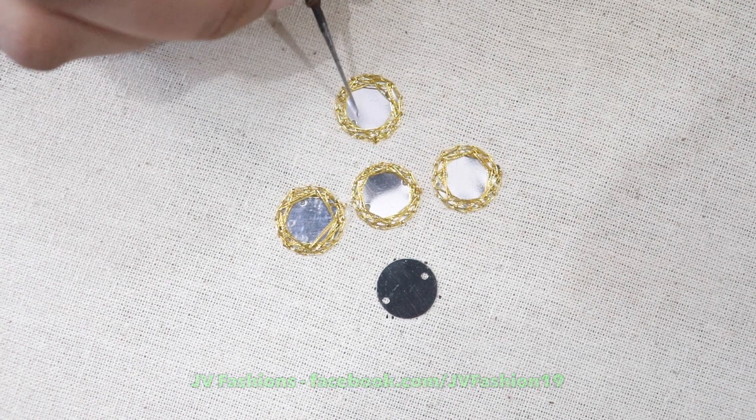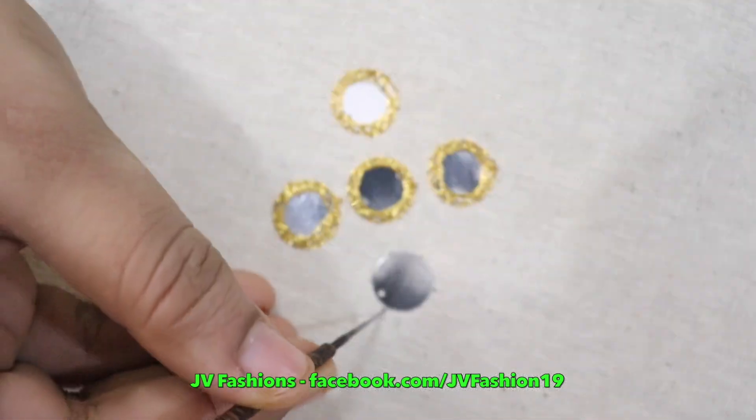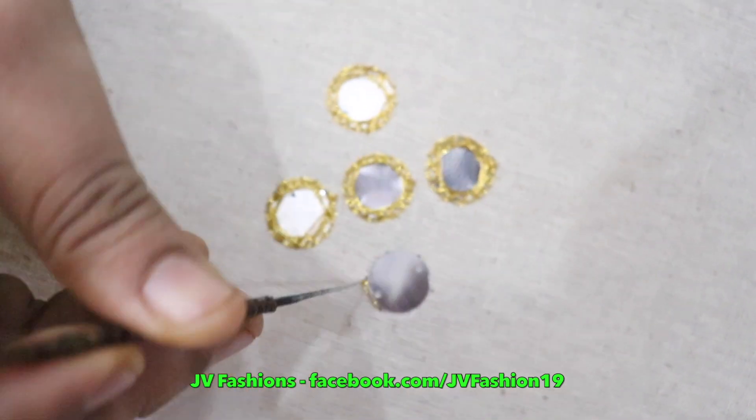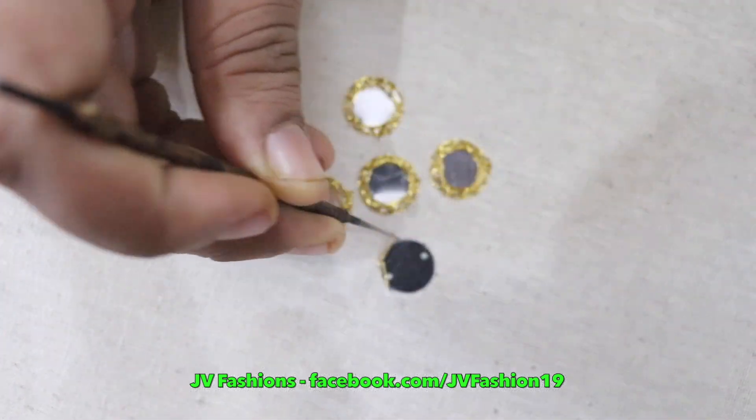Hi, in this video we are going to see how to do the RU work in plastic mirror. This is a simple stitch. Start with a long chain — you have to give it at the edge of the plastic mirror.